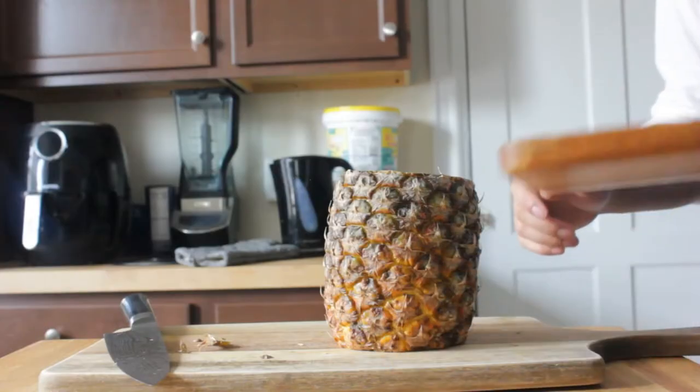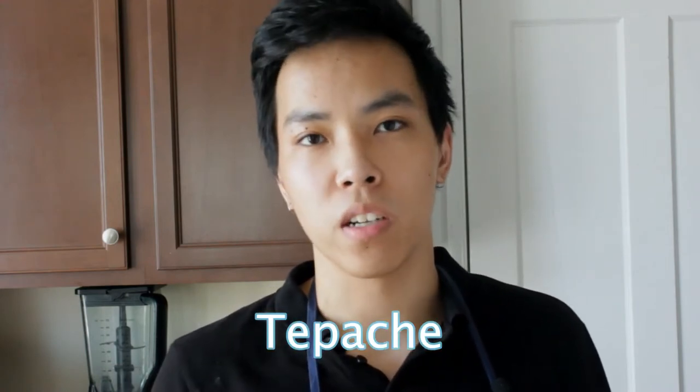What's up guys? It's David teaching you food science in the kitchen today. Normally I would throw away my pineapple peels until I found out that you can make a fermented beverage called tepache. In today's video I'm going to show you how to make tepache along with two bonus recipes to get the most out of your pineapple.